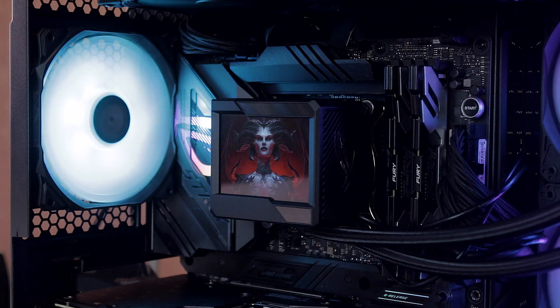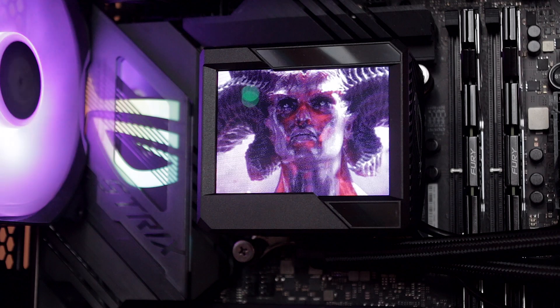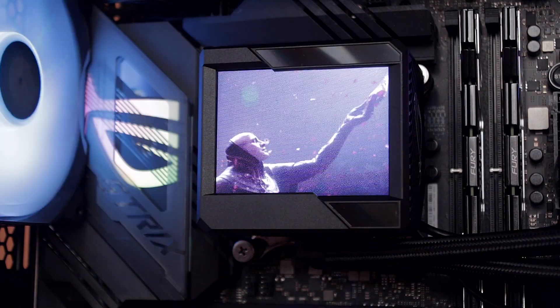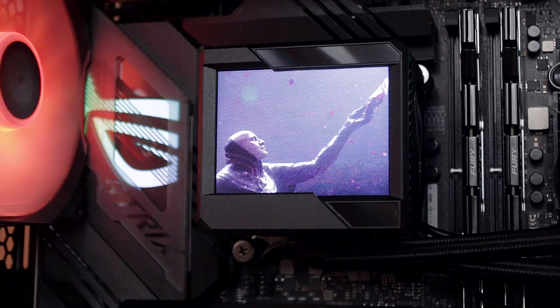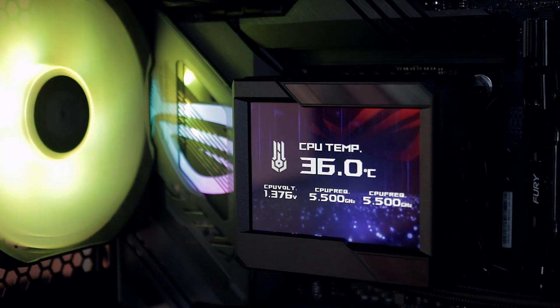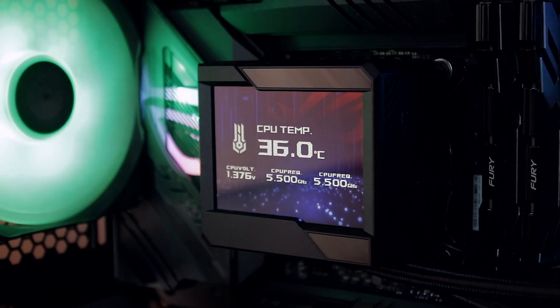If your PC is on 24/7, the screen might burn in — keep that in mind, though that's true for pretty much all LCD or OLED screens on AIO coolers. On the display side, you can show temperatures with a GIF background, upload custom JPEGs or PNGs as wallpapers, or even run a GIF to display whatever you want. It's not a high frame-rate LCD, so it is a bit limited, but a few GIFs I tried looked pretty decent overall.